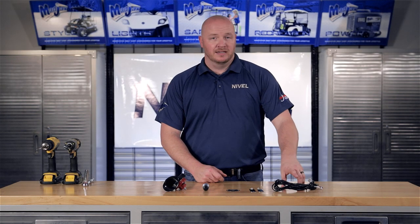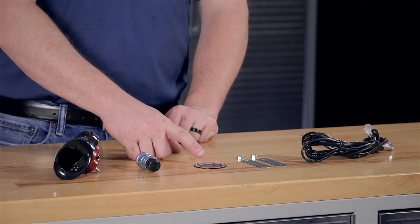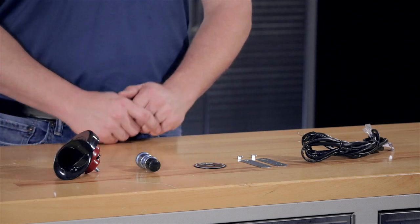Today we're installing a universal horn kit. Included with this kit is the wiring harness, mounting tabs, a horn button plate, the horn button, and the horn itself.